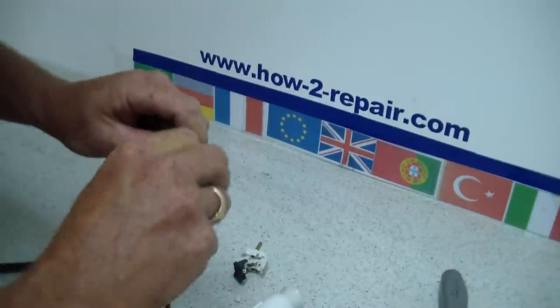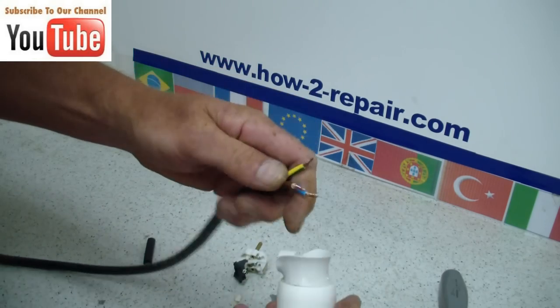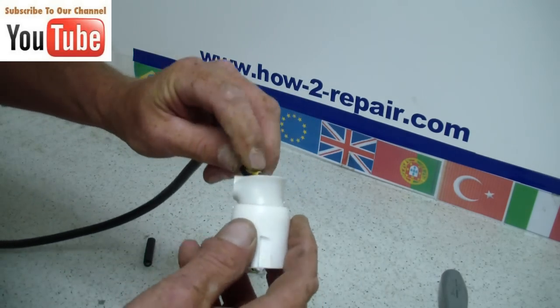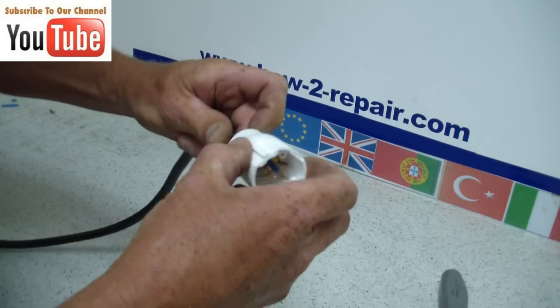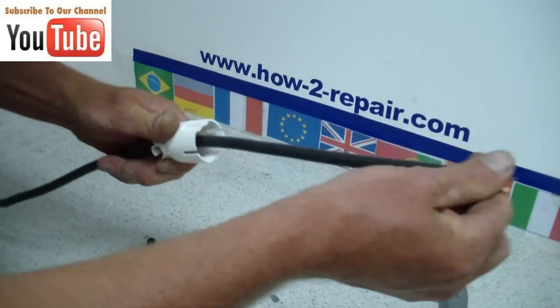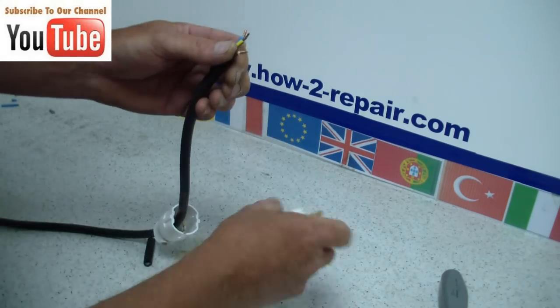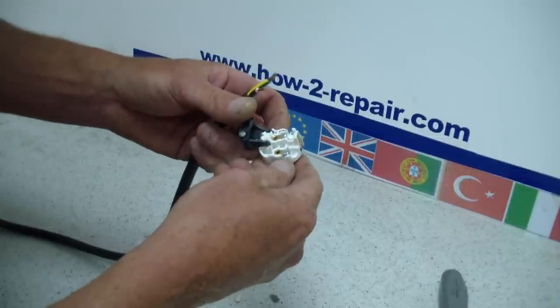Now we will just strip this cable back, and the cable has been cut to equal lengths. The earth is just, if any, slightly shorter, which makes it easy to fit the wires into the appropriate holes.